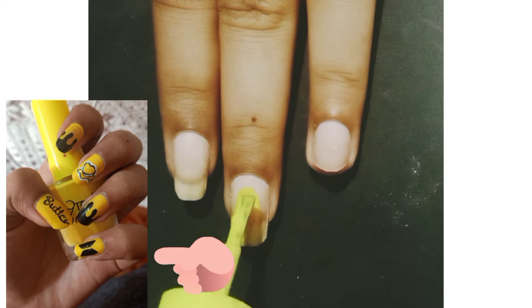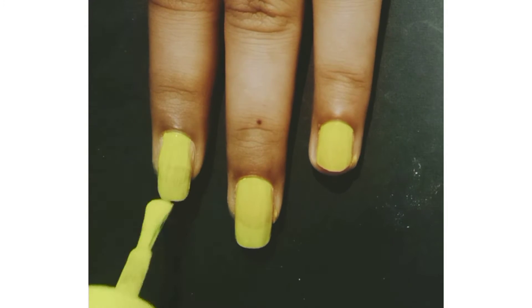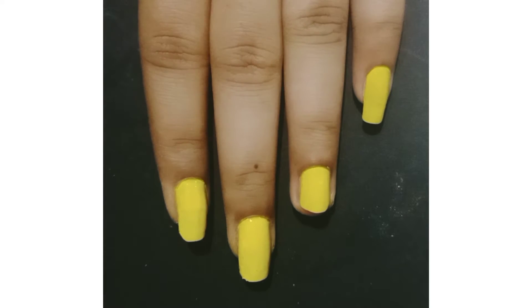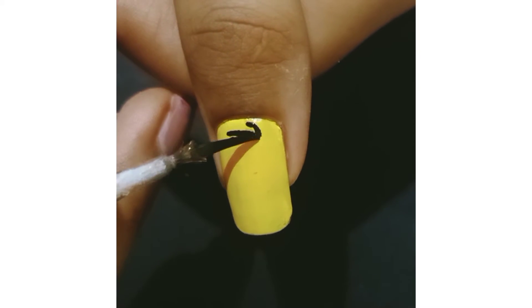Welcome to my channel. In this video we are going to be making butter inspired nail art. For this, apply yellow nail paint as base color and let it dry completely. Now using a thin paint brush in black acrylic color,